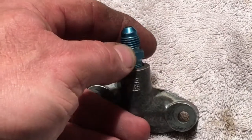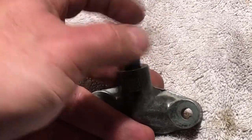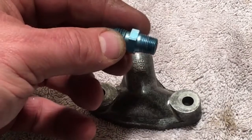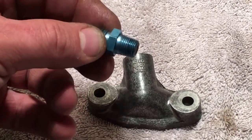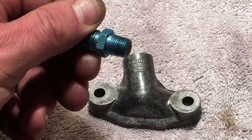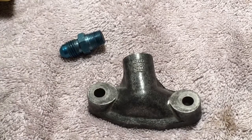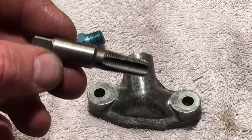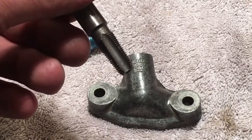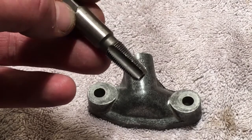First thing is, when you want to tap this hole, you're going to need a 1/8-27 NPT tap. Mine's not in the best shape of all time because I've had it for a long time, but you're going to need a 1/8 NPT 27 tap. It's a really fine thread tap.